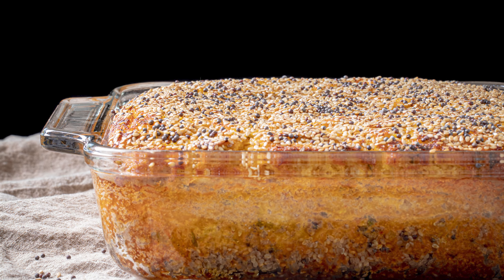Now bake at 375 degrees for about an hour. I'm just going to broil the top for a couple of minutes for that perfectly golden crust. And there you have it — perfect homemade Gujarati handwo.